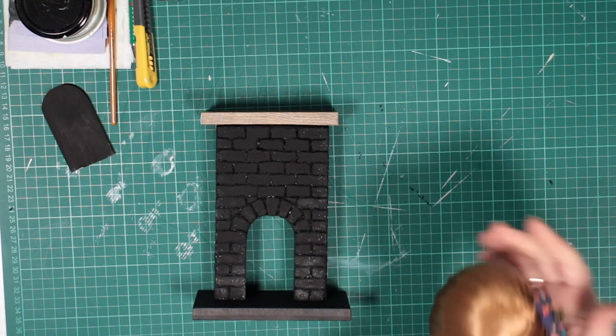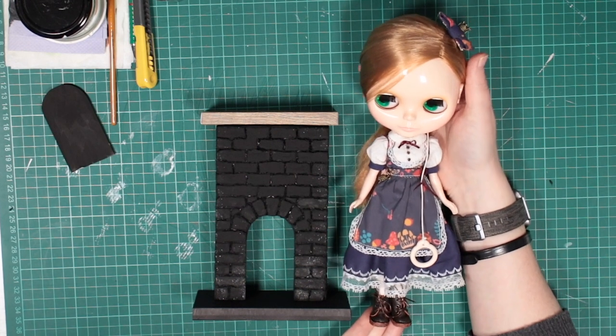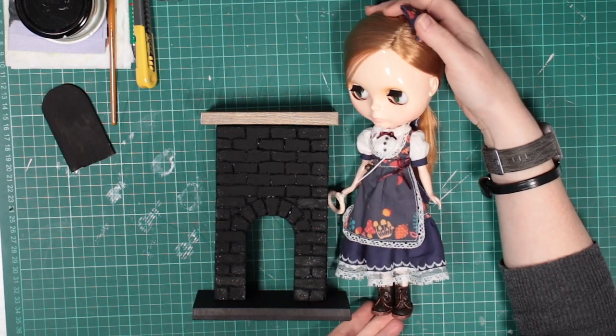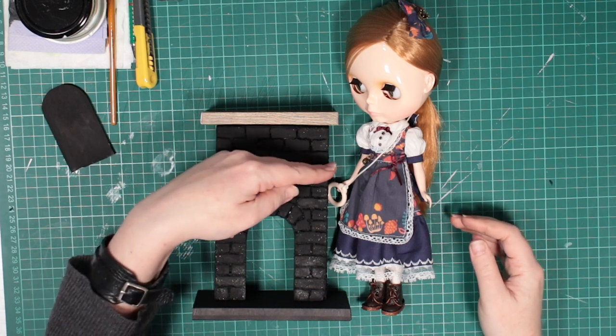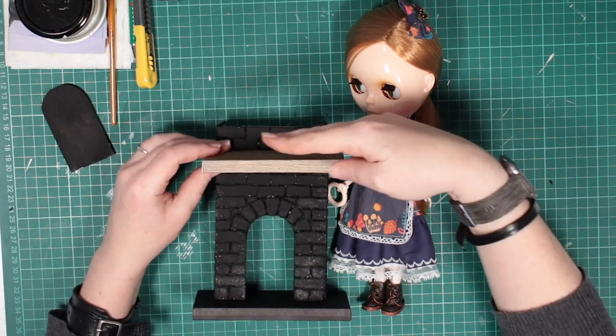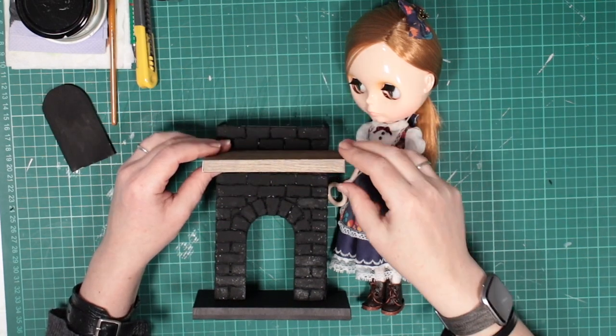Putting all the pieces together beside a Blythe doll, I realised it's too tall. I planned to leave room to hang stockings, but this is too much. I'll just cut off the top to make the fireplace 12cm high instead.